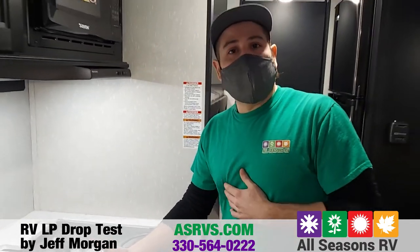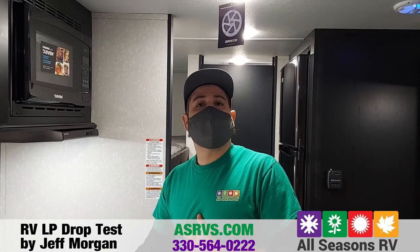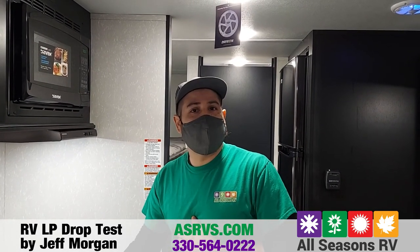I hope that was helpful and informative. If you have any other questions, please give us a call here at 330-564-0222. Thank you, and have a wonderful day.